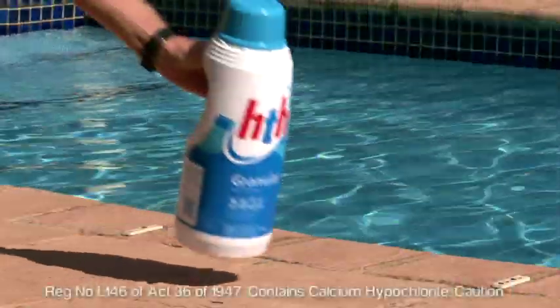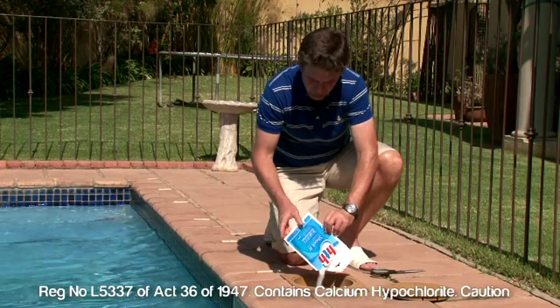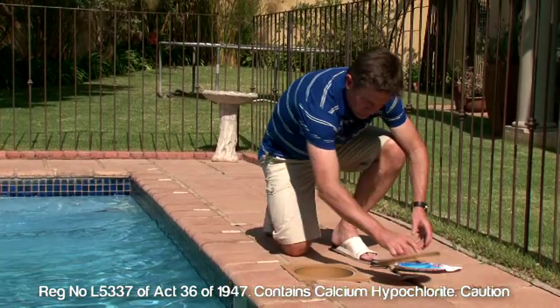Then shock treat with 3 cups of HTH granular or one bag of HTH Shock It, again making sure that you follow the instructions on the pack. Filter for 24 hours, backwash for 2 minutes and rinse for 20 seconds, then continue with normal filtration.